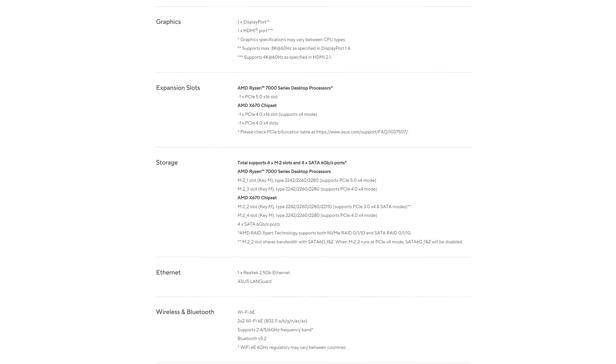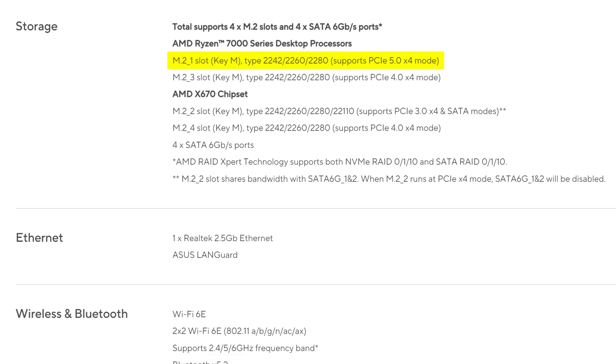But that is also identical to the TUF. In fact, the storage options are identical as well, with four M.2 slots in total: one lightning-fast PCIe Gen 5, two Gen 4, and a single Gen 3. And you even get the same four SATA connectors — but I still think it's pretty unacceptable for a $350 motherboard. At that price point, you should be getting a standard six, which seeing how it's something that even most B650 budget motherboards do right, there's really no excuse here.